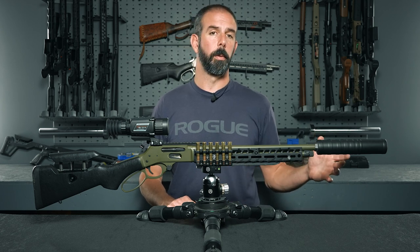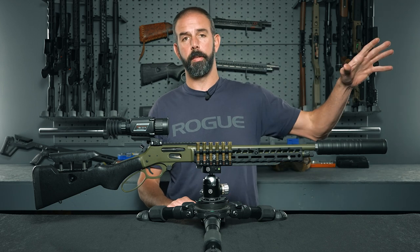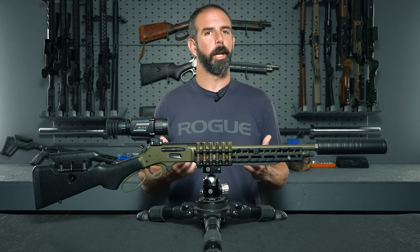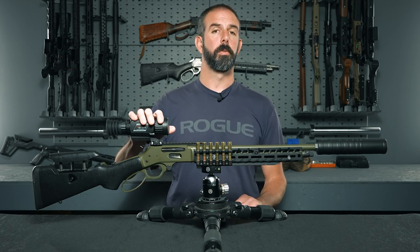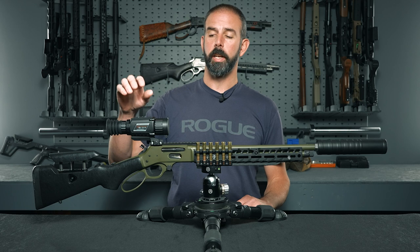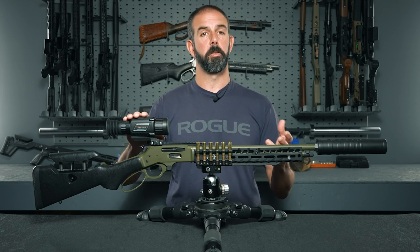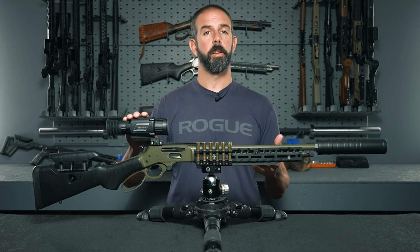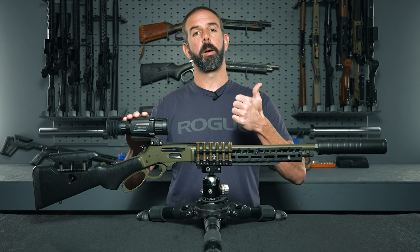This is not a budget optic that you're going to want to replace in six months or a year — it's going to last a long time and do what you need 99% of the time unless you're going way out there, in which case you'd step up in the line. For now, this is going to do everything I need it to do. I think this is a great optic, especially for the money — it's very feature-rich and gives you a lot of options. Drop a comment below if you want a detailed breakdown of the menu system, and look out for our upcoming video on external battery pack options. Hope you guys enjoyed this — give us a big thumbs up if you did. Have a good one.